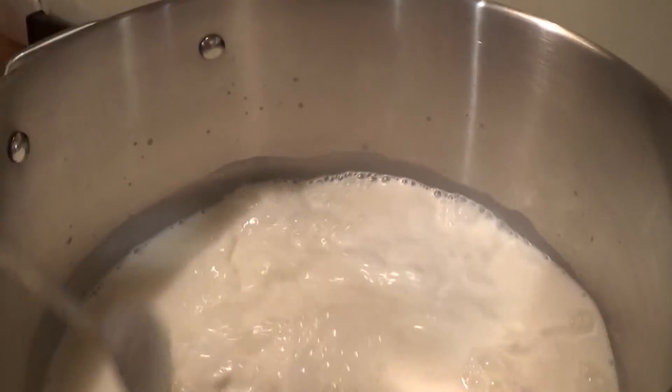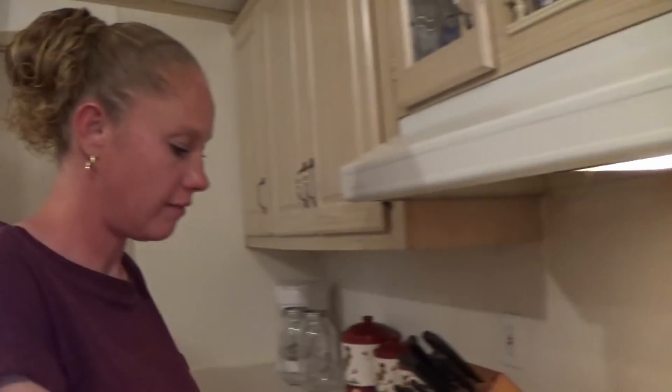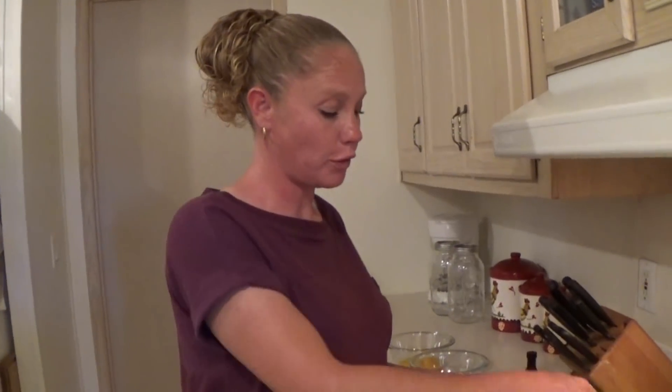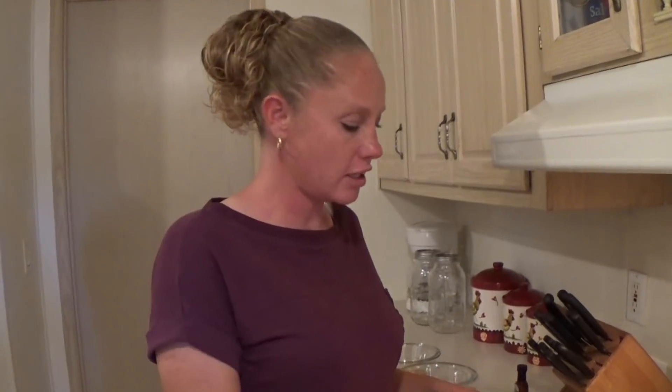I also have a batch of farmer's cheese I'm trying to keep an eye on back here. If you guys have not made farmer's cheese or you don't know how, I'm going to put a link to a video here so you can see how to do it. It is the most delicious cheese — everybody should have farmer's cheese in the fridge. Just saying.